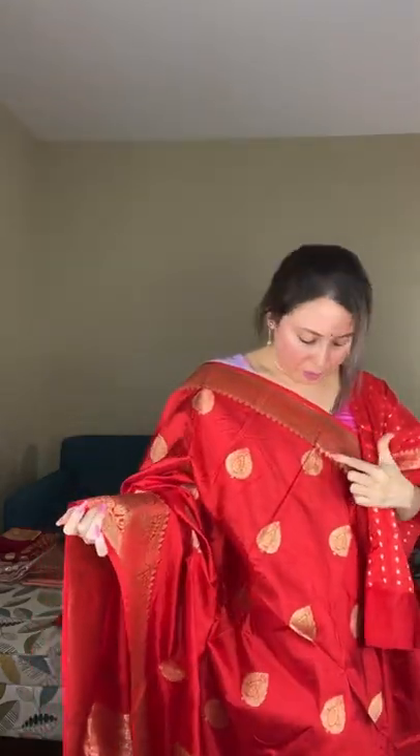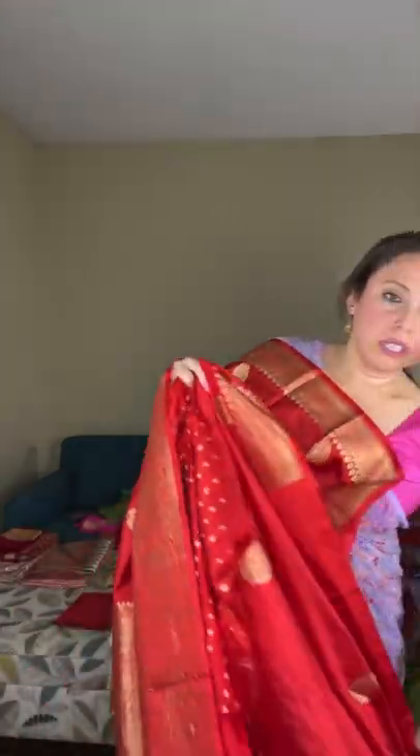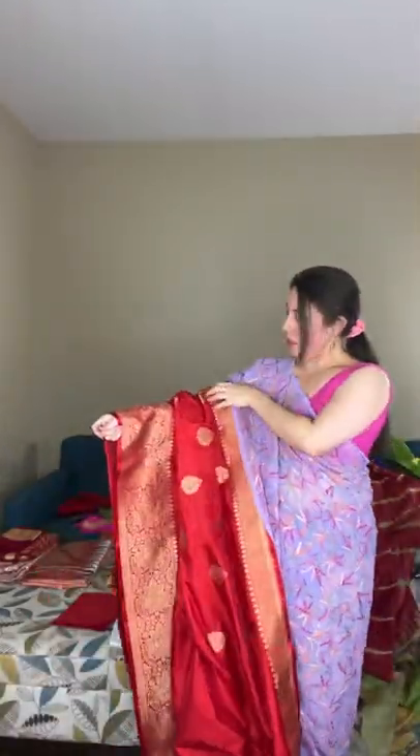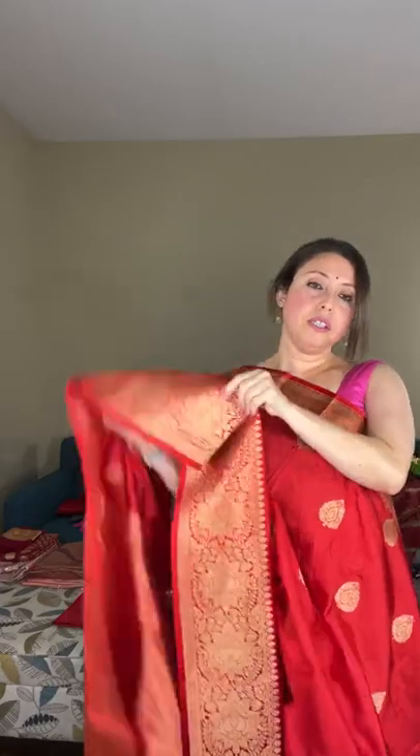This banarasi is fully hand-woven. The motif runs throughout the body — the top half has the motif very closely spaced and the lower half has it at a little distance. The top border is narrower than the lower border. This is 100% pure silk, a traditional katan silk banarasi, priced at $188.